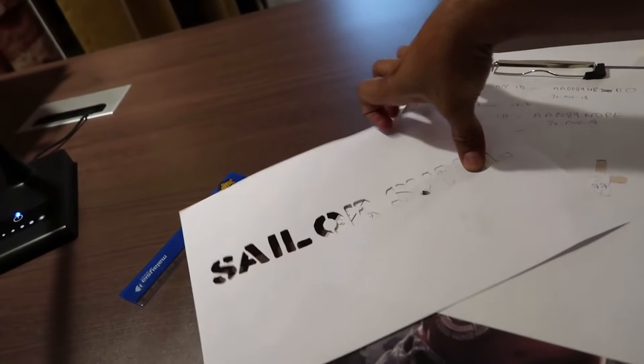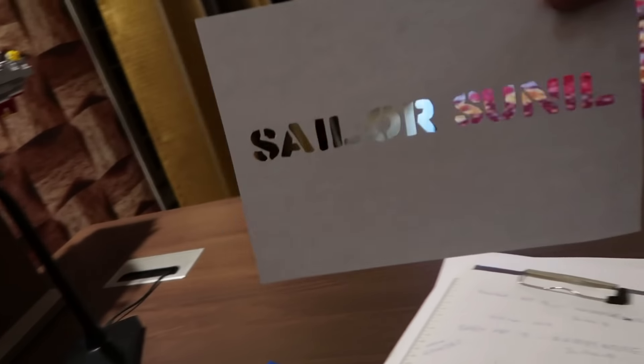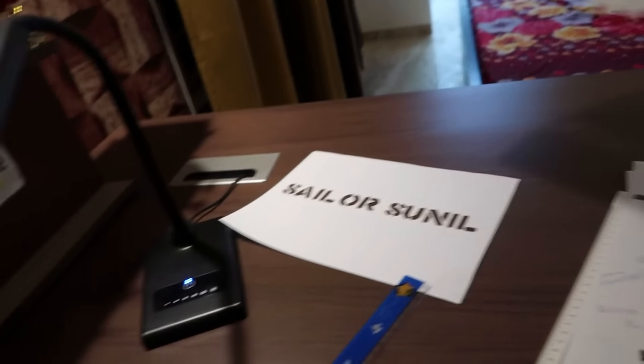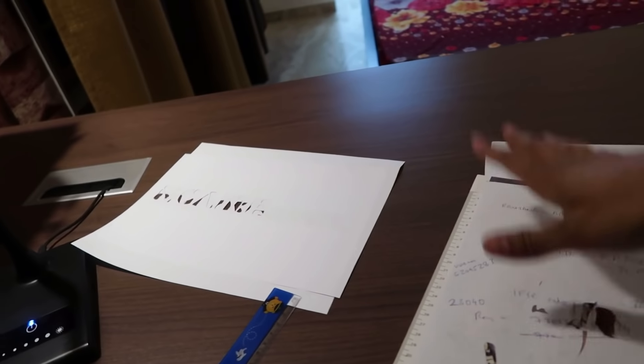I'm making a fancy nameplate and I'm cutting stencils for that. The stencil for Sailor Sunil is ready — you might be wondering where the ship is, that's a surprise. Care's stencil is ready too, and for my wife's name I still have to print it out.